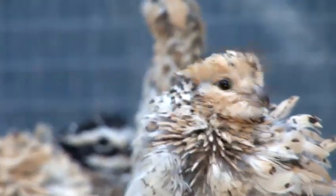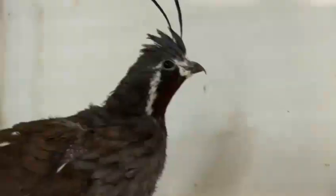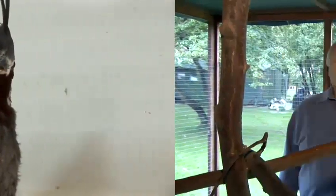Hello, I am Nino Castellano from wellingquail.com and today I'm going to talk to you about quails — specifically, how to manage the quail habitat.